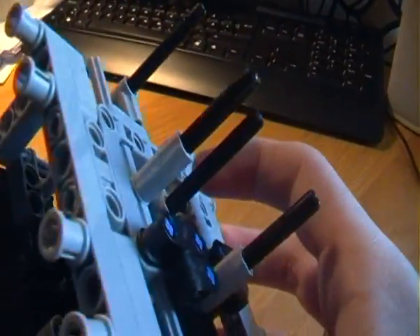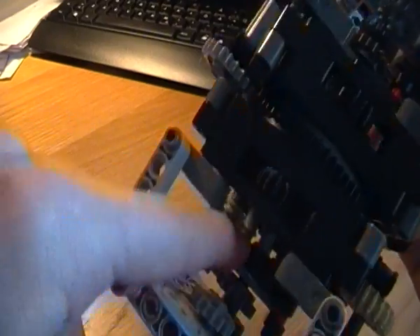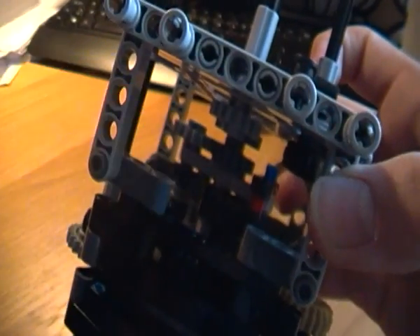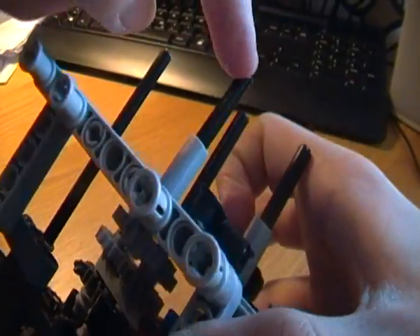Turning this, you can see it goes here and into the center and out here and out here through the turntable, and the big gear, and out here, and to the center again and out here.